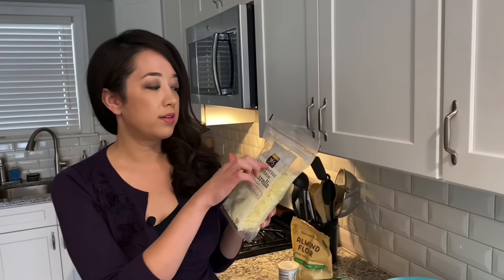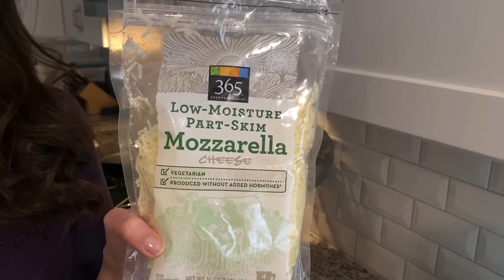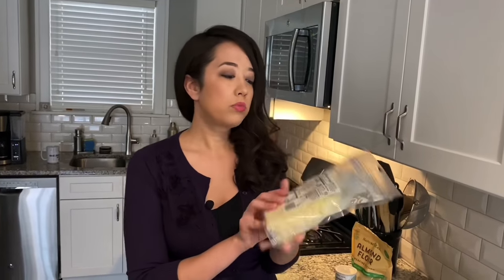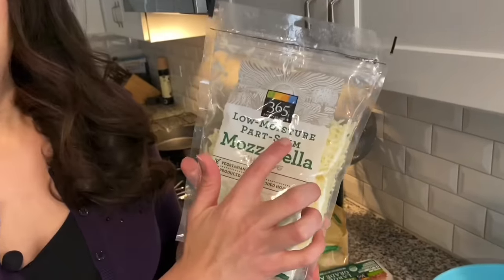I got this from Whole Foods — their 365 brand — and I always buy multiple bags. Some people use cheddar cheese; I usually use mozzarella as a base and add cheddar if I want that flavor. I really think it's important that it's low moisture, because this is going to help your chaffle become really crispy.